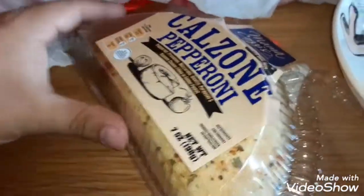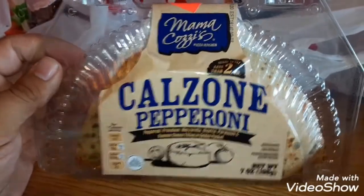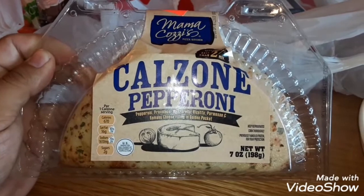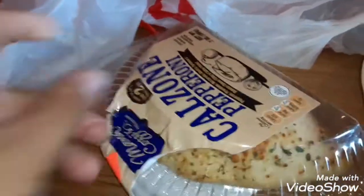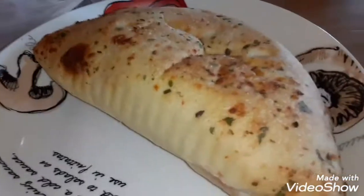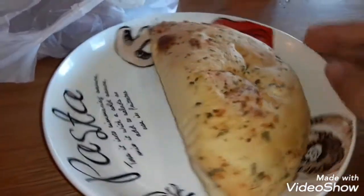Yo, what is up guys? J3J3. We got the Mama Cozy's calzone — pepperoni pizza calzone with cheese. Toppings on the top, like pieces of chives and things like that.